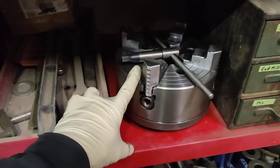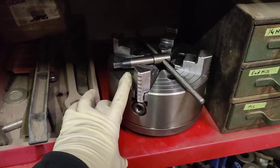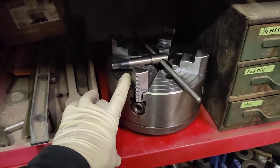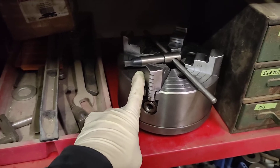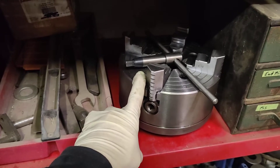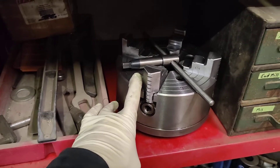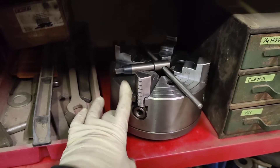I also bought an 8-inch independent 4-jaw chuck. Actually my fiancée got it for me for Christmas — I think it was $200 shipped off of Amazon, though it wasn't sold by Amazon so you had to pay for shipping on it.